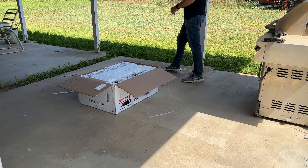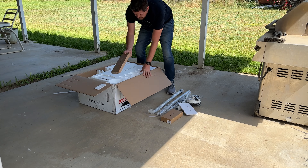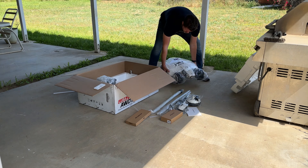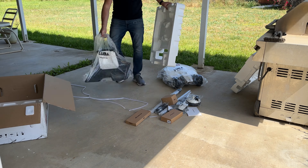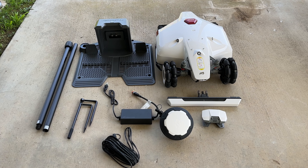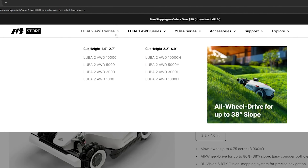Let's see what comes with the Luba 2. Inside the box we get a quick start guide, the Luba 2 all-wheel drive unit, its power supply, an extra set of blades, the security key that goes into the back, an installation kit, and the charging station. We also have the RTK reference station, which connects it to the satellites and sets up its GPS, the RTK extension cable up to 32.8 feet, RTK power supply, and the RTK ground mount.